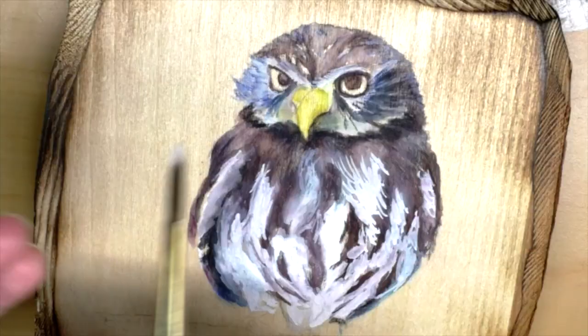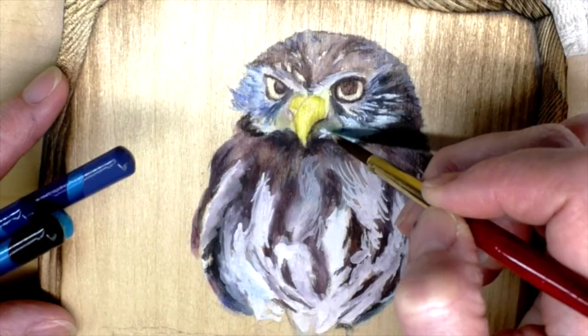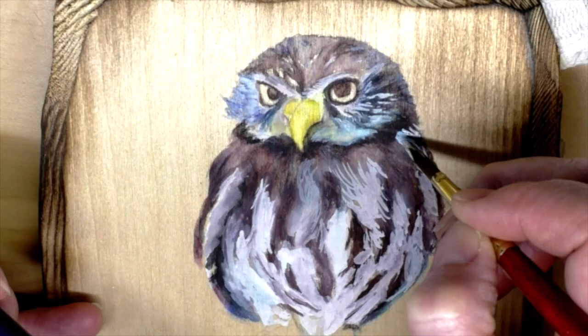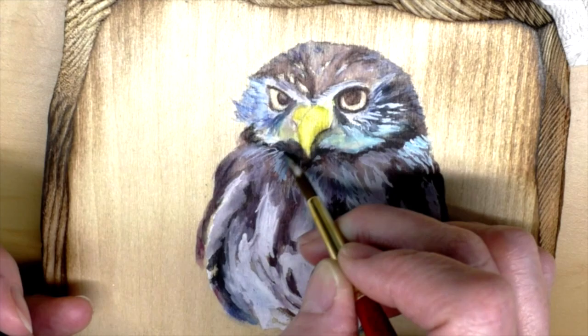Now I'm doing the gouache mixed in with the Inktense. Those colors there give me the different tonal values, and that is mixed in with the gouache. I'm actually just putting my paintbrush right on the pencil and blending it right there — and again, it's just water on my brush.